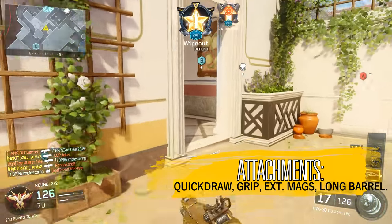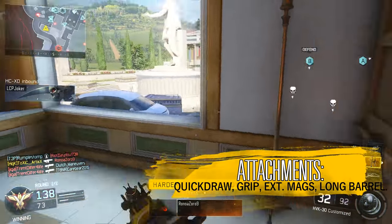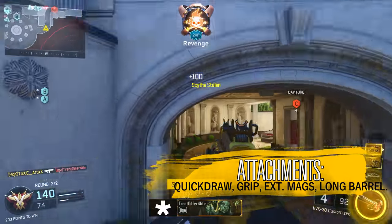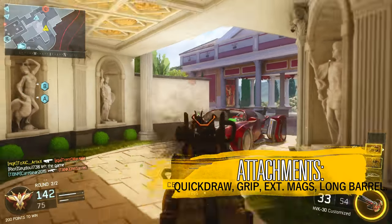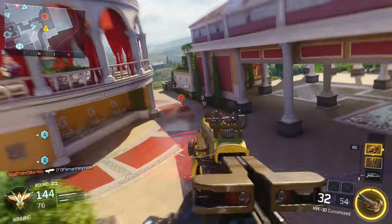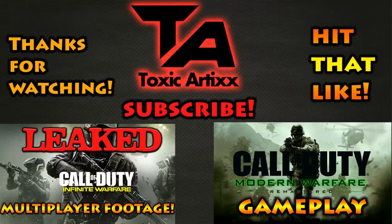That is basically the class setup for the HVK 30 — use High Caliber along with the Foregrip, Quick Draw, and Extended Mags on small maps, and swap to Long Barrel on bigger maps for longer range. It's a very basic setup but it does work. If you're new to the channel, subscribe and like this video if you enjoyed it. My name is Toxic and I'll see you in the next video.